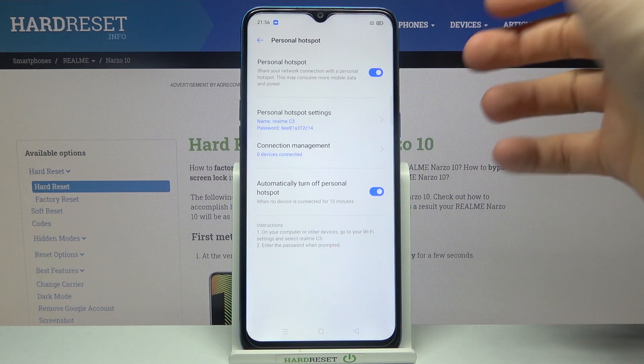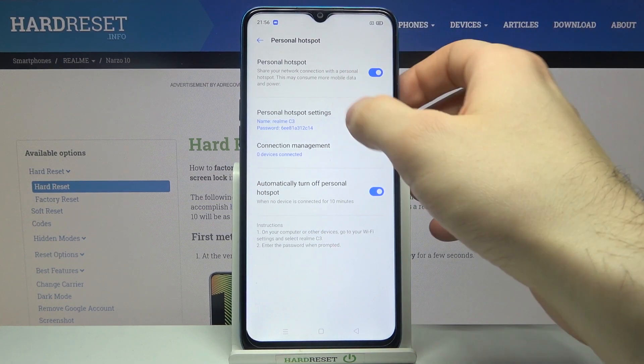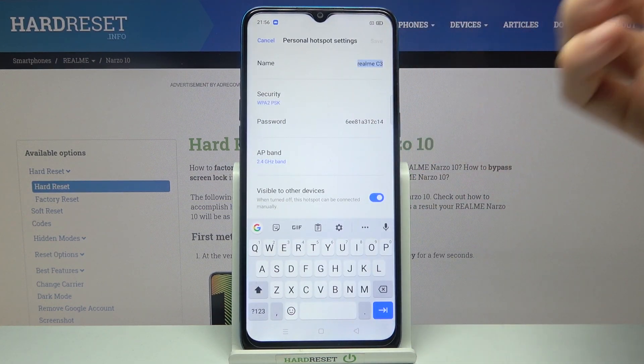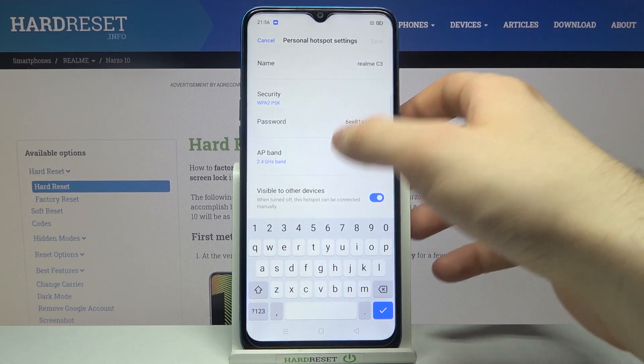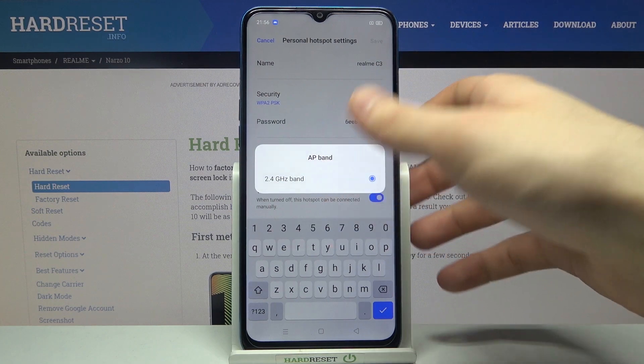Here you can switch your hotspot. Here you can change some of its settings — for example, you can change its name, its security protocol, its password, or its AP band.